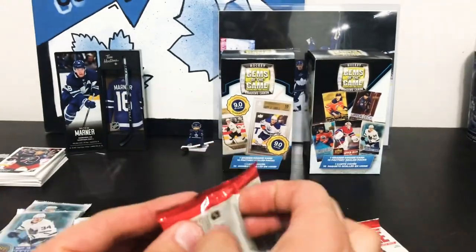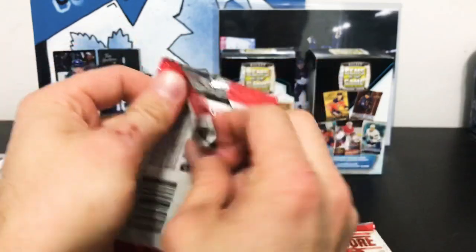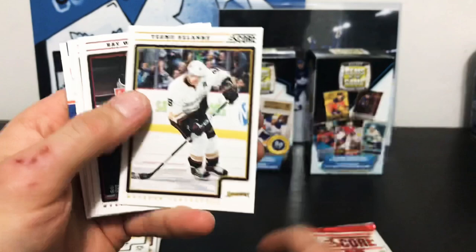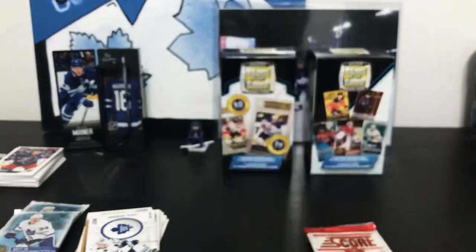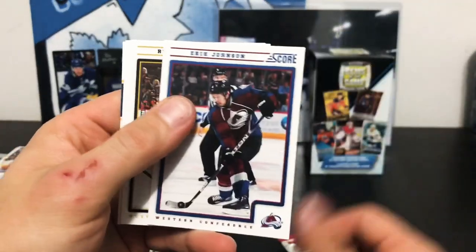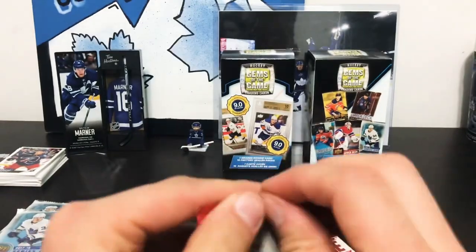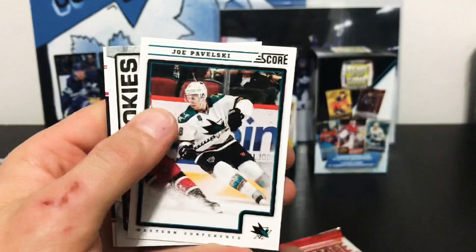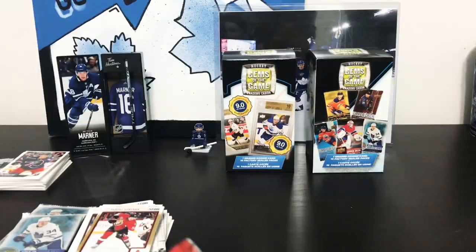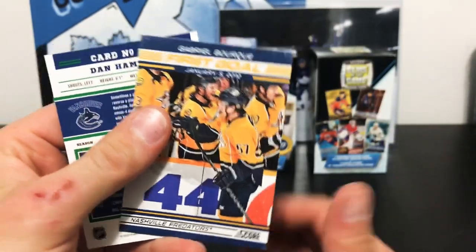We've got Luke Schenn, getting some Leafs defensemen in our Gold Rush cards. Next one's a throwback Franchise card — Chris Kunitz with gold on the back. Sifting through these Score cards, we've got Phil Kessel the Franchise — good old Phil Kessel on the Maple Leafs. Our next insert is another throwback Franchise card — Bobby Hull — and we've got Steve Ott in gold. John Tavares hits the camera, Rick DiPietro, Leighton, Runeblad, Pavelski, Brown, and Sergei Gonchar in gold.